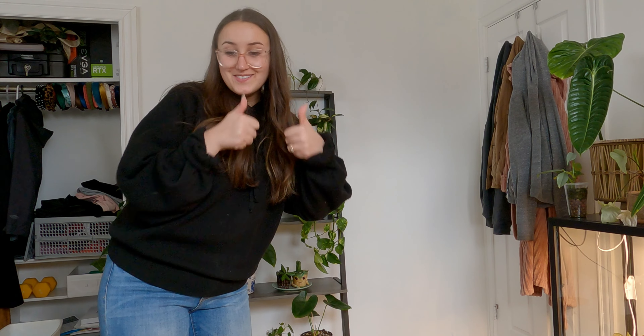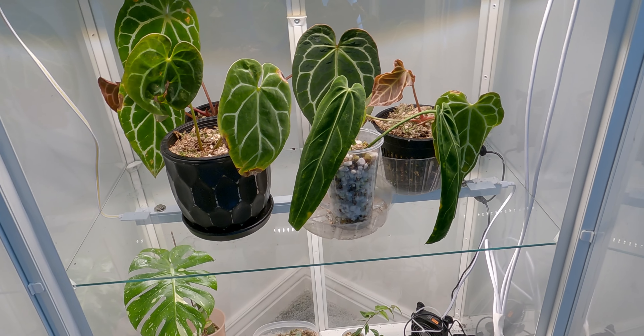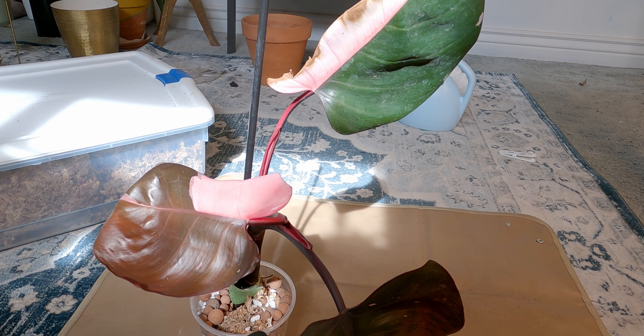The next item on our list is to pot up my new queen anthurium, but it actually came to me already potted up. I did just tear the sleeve — I feel so bad. But since it already came potted up, I am just going to spray it down with some neem oil just to be safe before I put it in my cabinet.